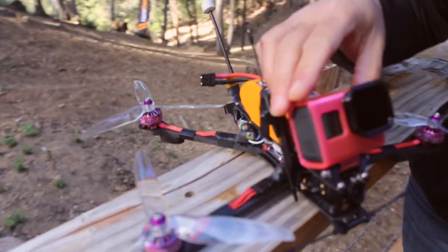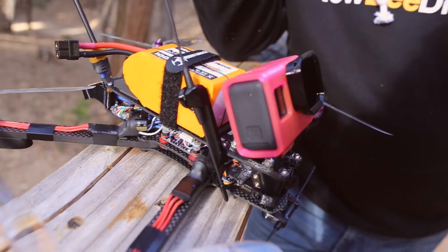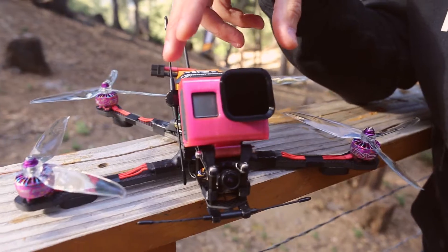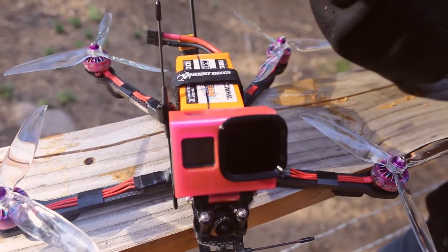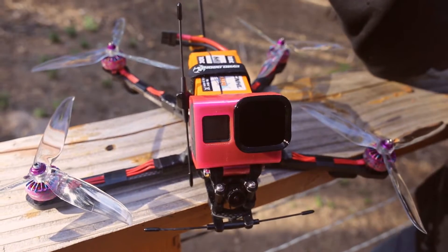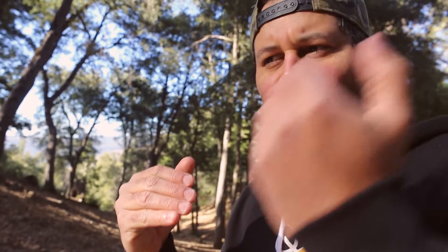I modified the mount to run this ND filter bumper holder from Brain 3D, because I always like to fly with an ND filter. In very bright conditions, any camera will increase shutter speed to absorb less light, and a very fast shutter speed creates a flip-book staggered effect and can cause jello from vibrations. By using an ND filter to darken the image, you allow the camera to use a slower shutter speed, which blends clips together, makes footage smoother, and helps eliminate jello and vibrations.